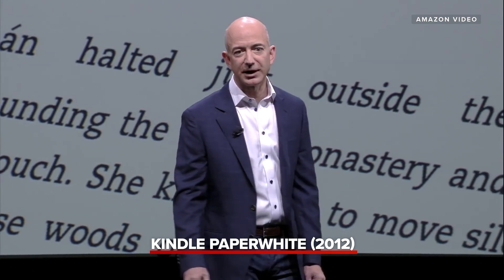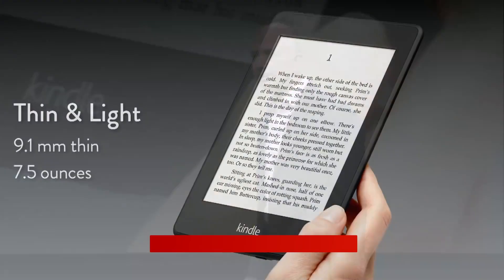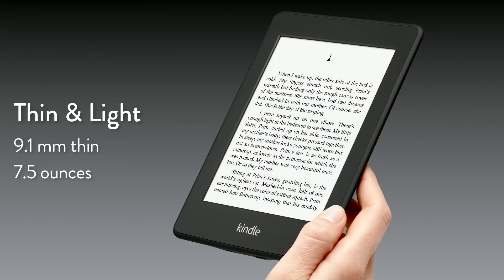Capacitive touch lets us make the bezel much thinner. The whole device is only 9.1 millimeters — thinner than a magazine, lighter than a paperback.